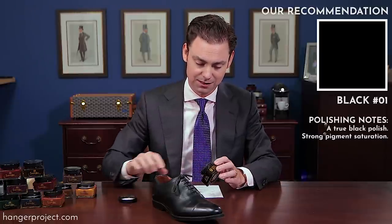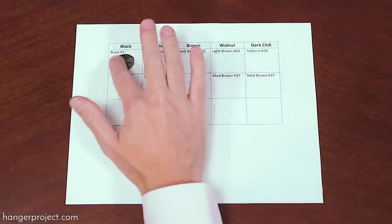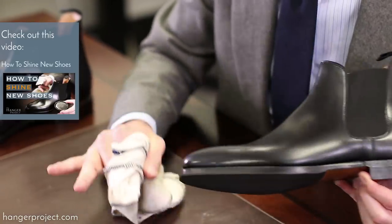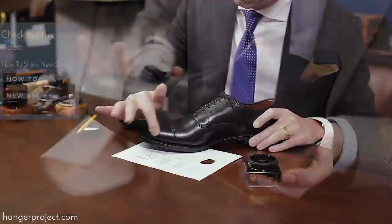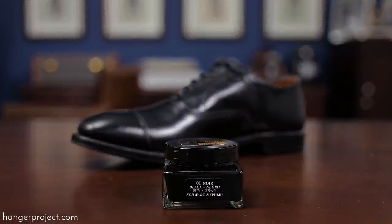What's great about the Saphir Medaille d'Or black polish is that it has such a high concentration of pigment that you really get great saturation of the finish itself. Even if you're buying a pair new from the factory, I absolutely recommend polishing them first. There's no polish or actual finishing on a pair of shoes straight from the factory. So if you polish with a little bit of cream polish and then buff it off, you would actually see a really nice shine begin to develop. Also the waxes in both the cream and the wax polish are going to help protect the leather and give it that finished look of a well-cared pair of shoes.